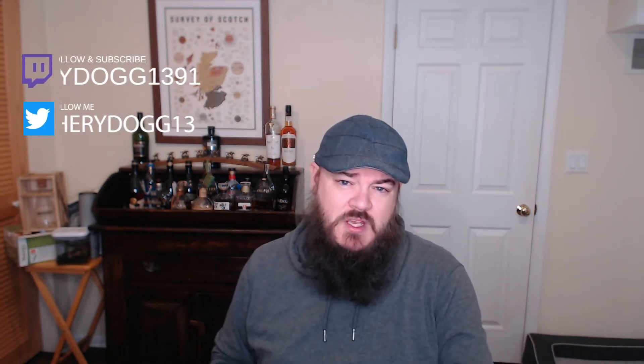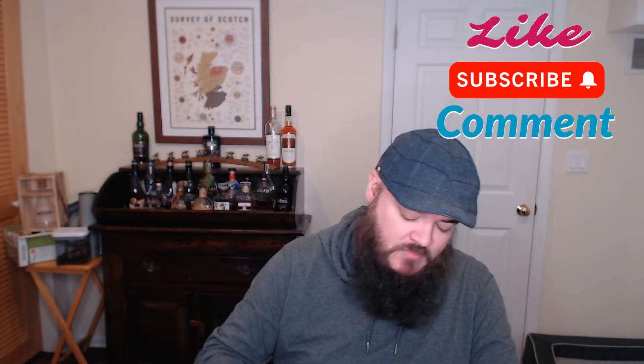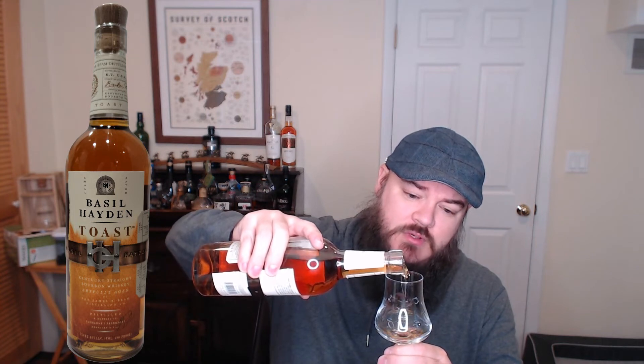It's new, it's exciting — let's jump into it. While I do our pours, please do make sure that you like, subscribe, comment, and click the bell — just interact with us. By 'us' I mean me, and kind of Dev I guess.